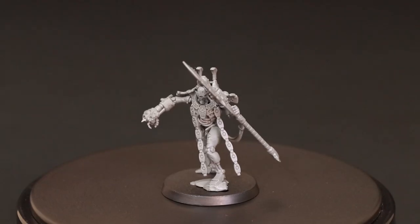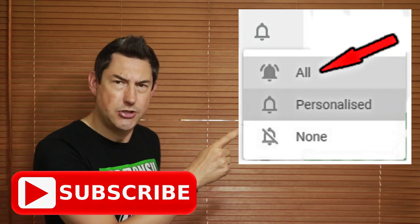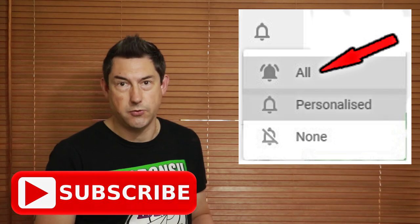Welcome to this Indomitus Conversions video. Today I'm going to convert the Necron Overlord from the 9th edition Indomitus box set. Nick speaking, and welcome to this video. If you're new to the channel and you want to learn about Necrons and more, please subscribe and hit the bell button to turn on all notifications. If you were lucky enough to get one or two Indomitus box sets for the Necron side and you're looking to convert the push-fit miniatures, this series of videos is for you. Today it's the Necron Overlord that I'm going to convert.